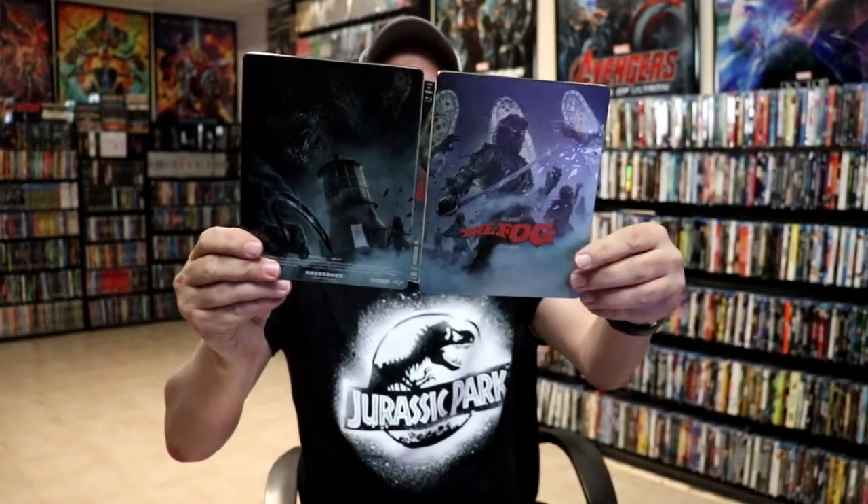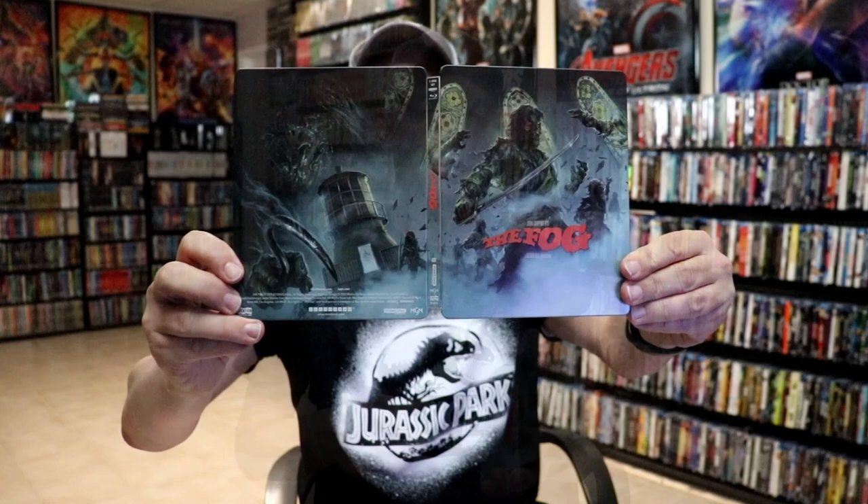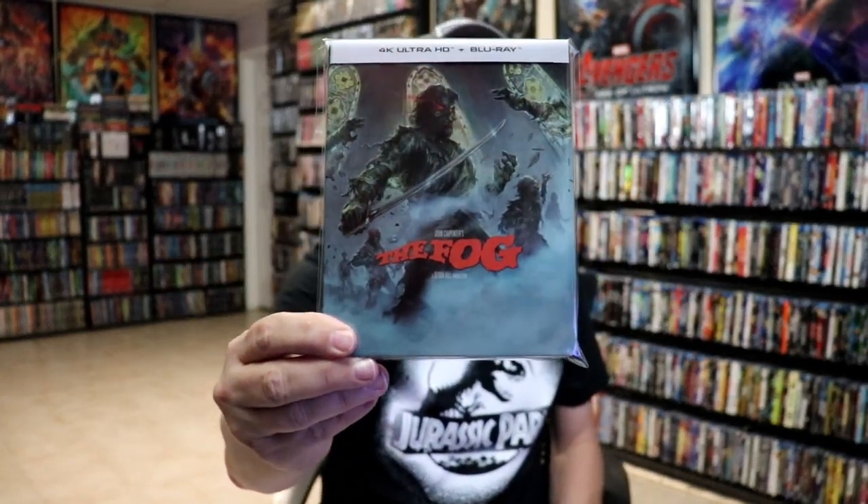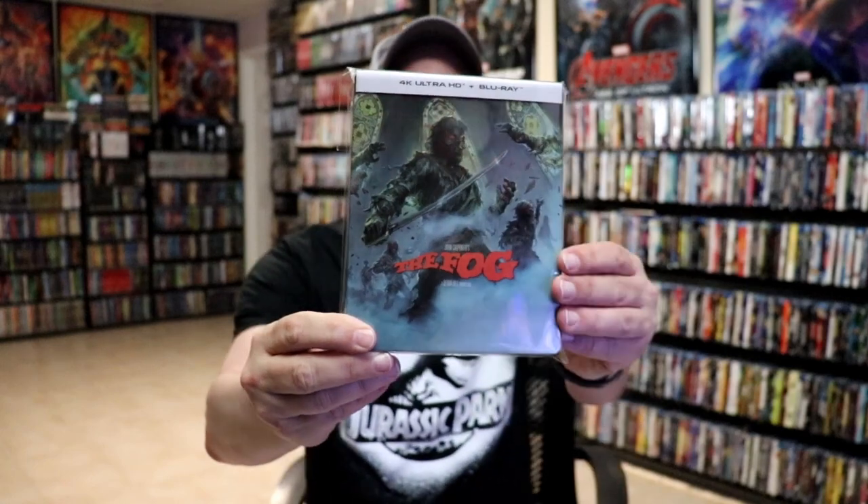So overall, I think it's a really nice looking steelbook. I do like the artwork and the colors. It's nice to have a different kind of image on it.